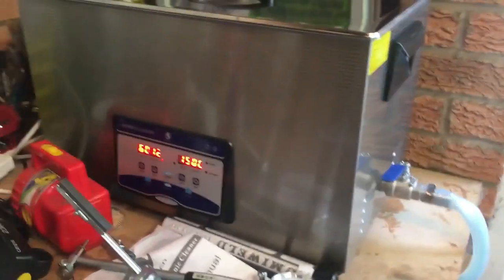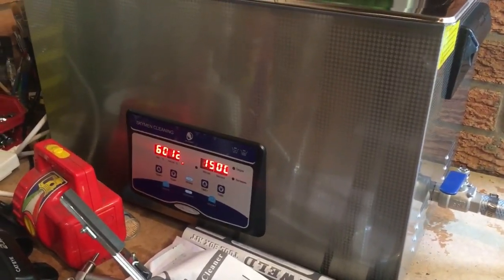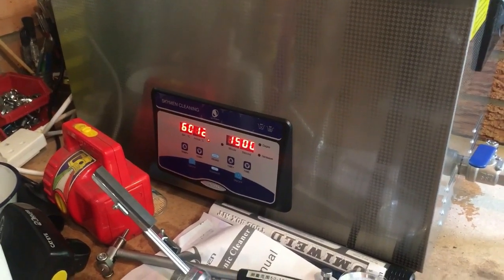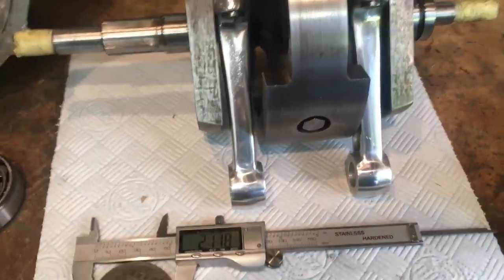The ultrasonic cleaner is on and warming up, which I think is going to take a while. The oven is on in the kitchen at 250 degrees centigrade.